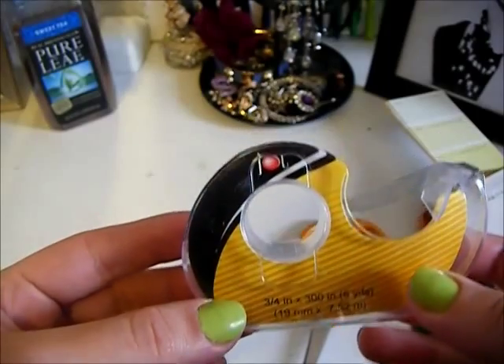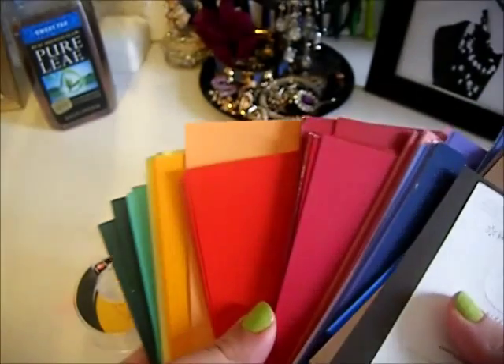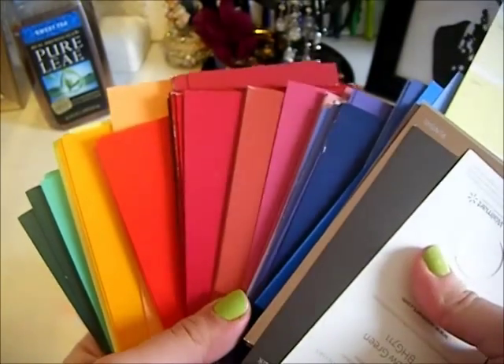First we're going to need double sided tape, scissors, and paint samples that you can find at any store that sells paint — and they're free.